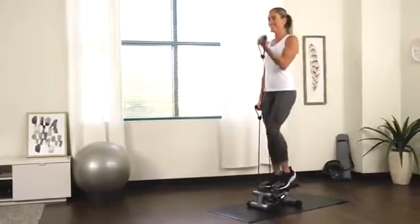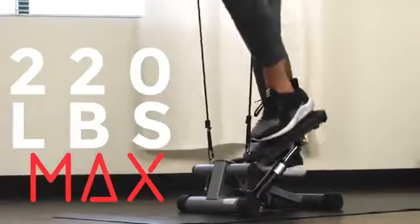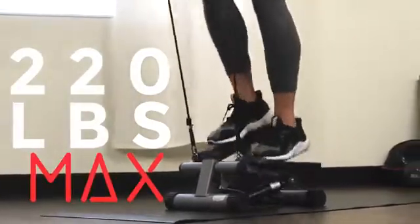Track your workout duration, step count, and total calories burned with the digital display. Feel safe and secure on the sturdy steel frame that supports up to 220 pounds.